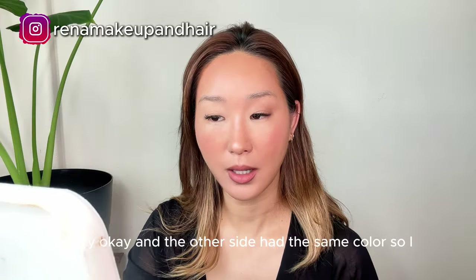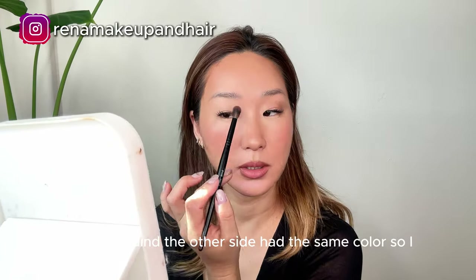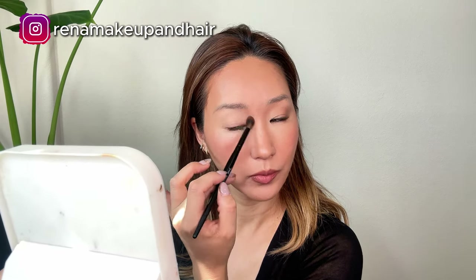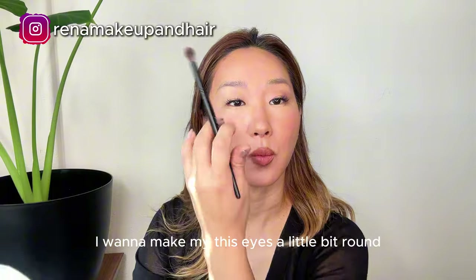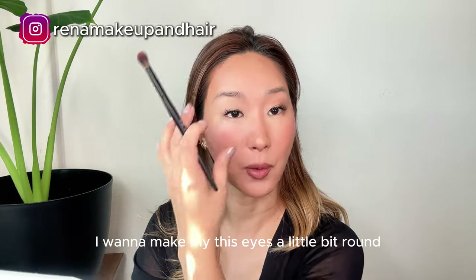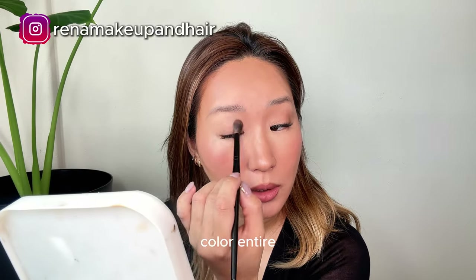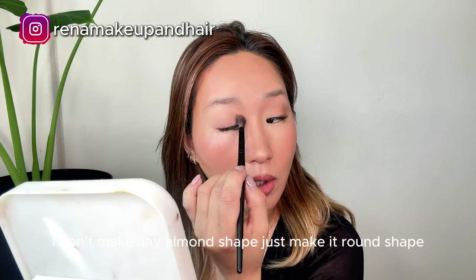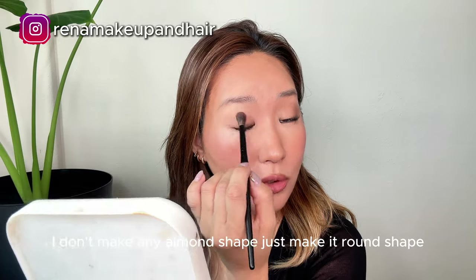Okay, the other side has the same color, so I put it on. I'm gonna make my nose bridge. I want to make this eye a little bit round, so I put color over the entire eyelid — I don't make any almond shape, just make it round shape.